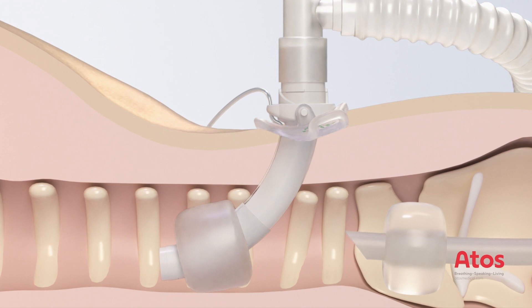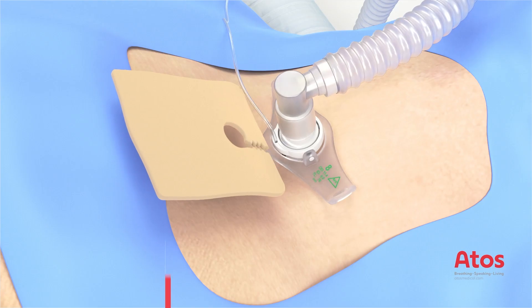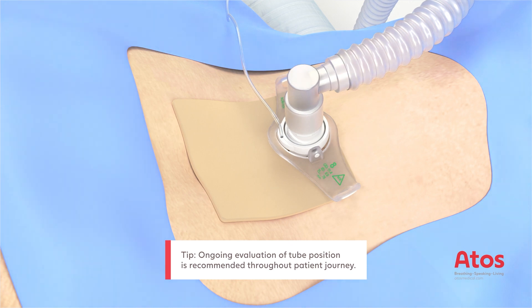The cuff of the ET tube is then deflated, withdrawn and removed under control of the anatomical structures. The ventilation parameters must then be adjusted. Place a dressing under the neck flange and fix the tube in place with the neck strap.